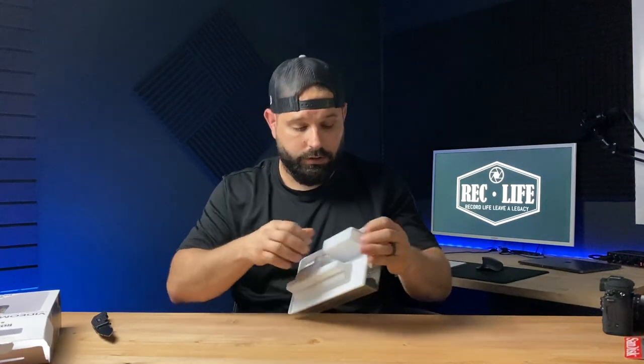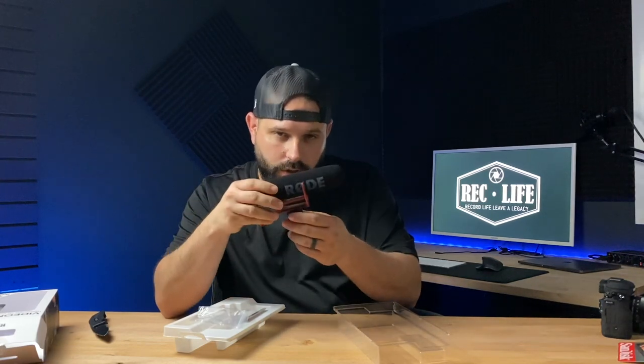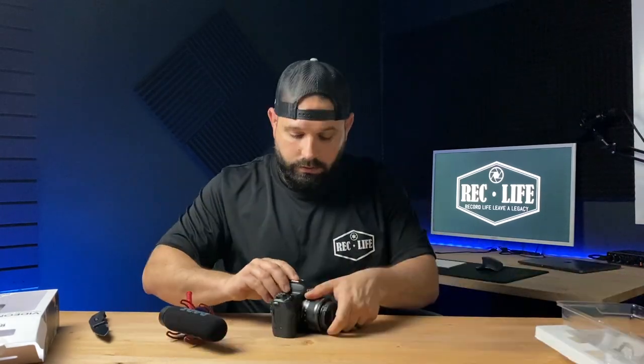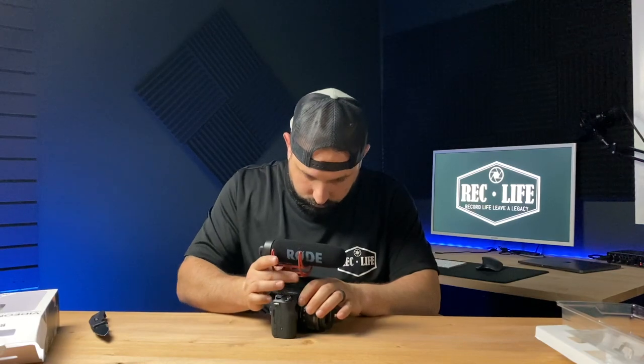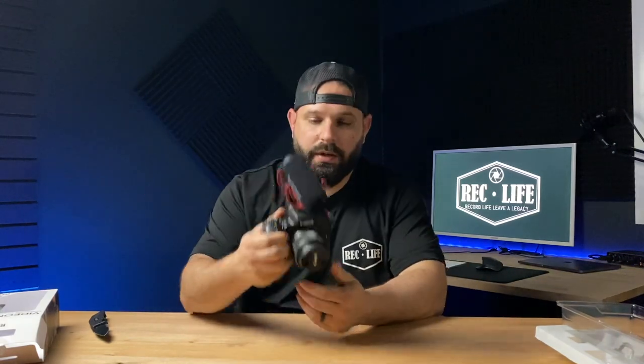The only downfall is with this small camera, you might want to go with the smaller one — I think it's called the Rode Micro — this mic might be a little bit too big. But the packaging is very good. So here's the mic: comes with manuals of course, and it comes with the cable that plugs right into the mic. The metal part — the hot shoe — goes into the hot shoe on the camera, and this plugs right into the camera.